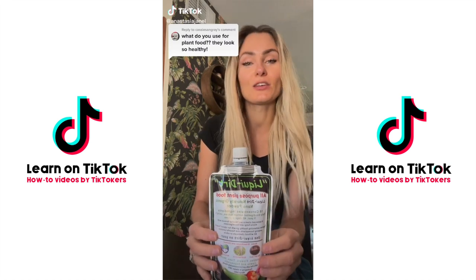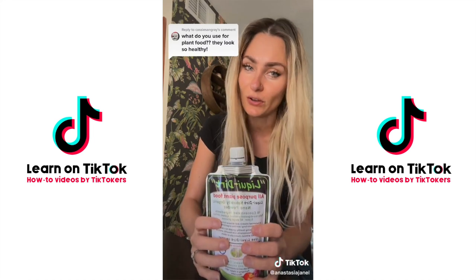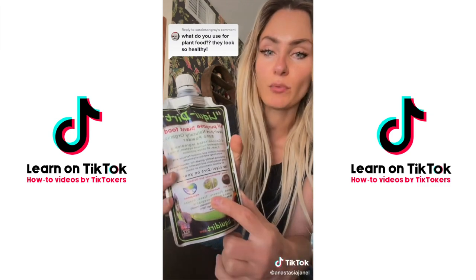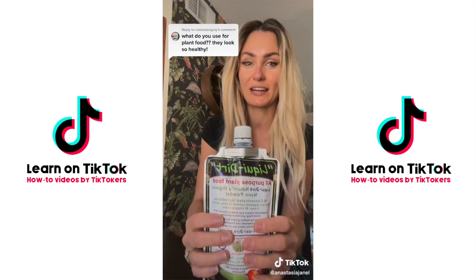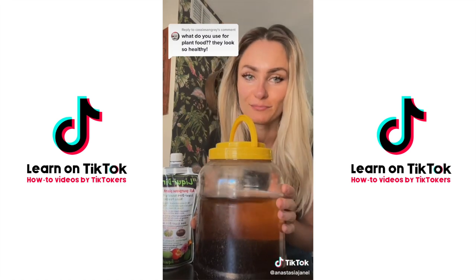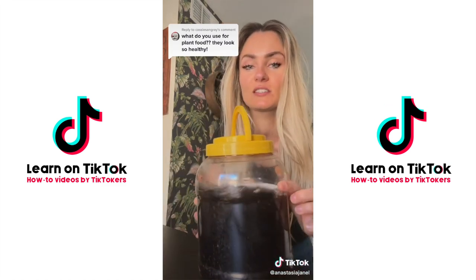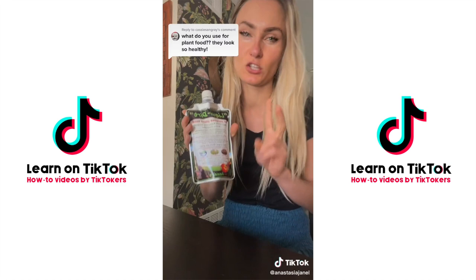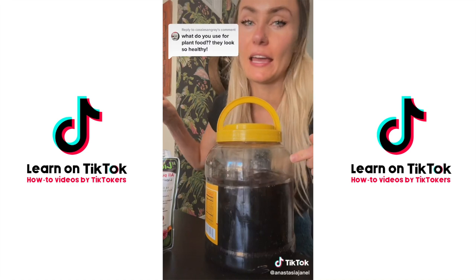The plant food I use for all of my plants — not just the ones in LECA but even soil plants — is great for hydroponics, aquaponics, and soil. It's very concentrated and will last a really long time. I make a big batch: about two tablespoons in a large container, then get roughly a teaspoon from that to mix with water.